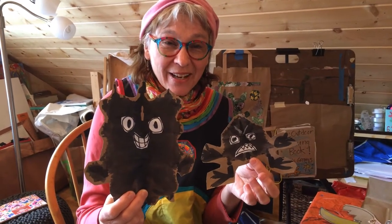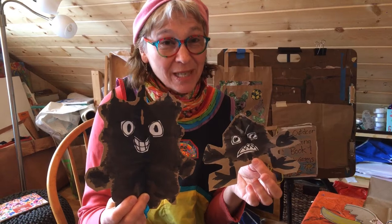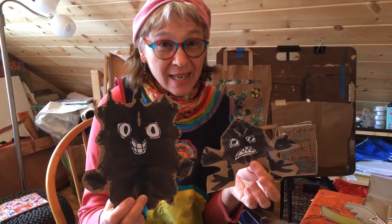Hi! Welcome to Artville at Home. This is Miss Grahams and I'm so happy to see you again.